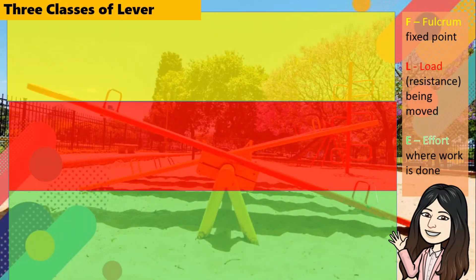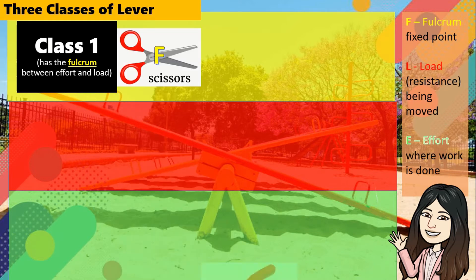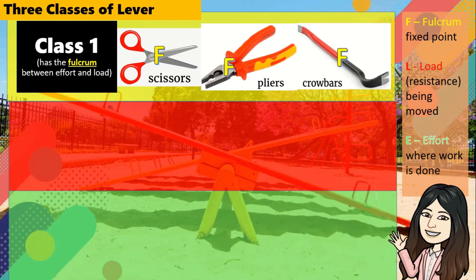Levers are of 3 classes, depending on the relative positions of the fulcrum, the load or resistance, and the effort. Class 1 lever has the fulcrum between effort and load. Examples are scissors, pliers, and crowbars.